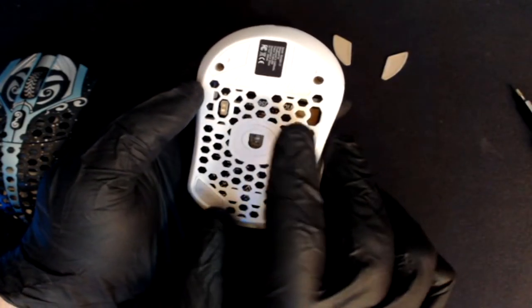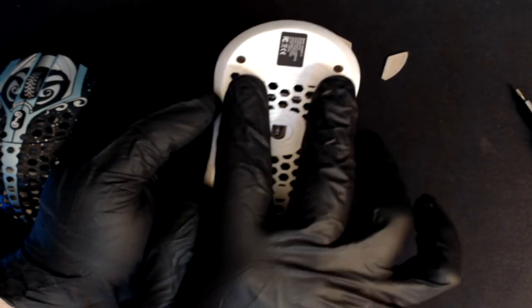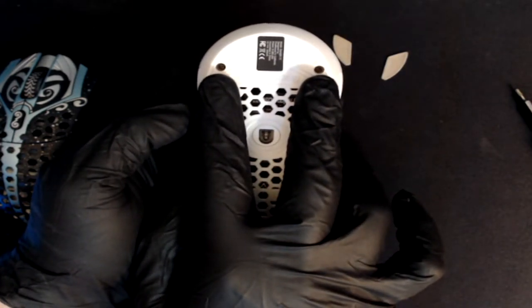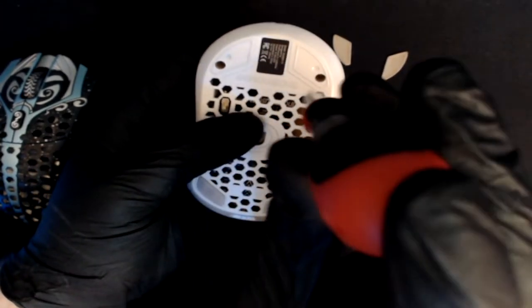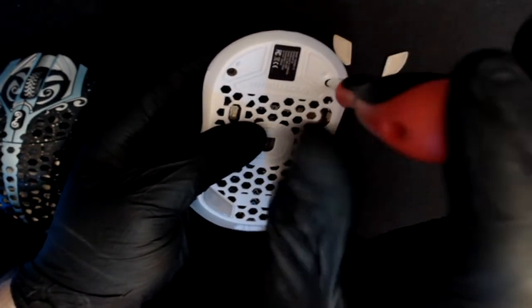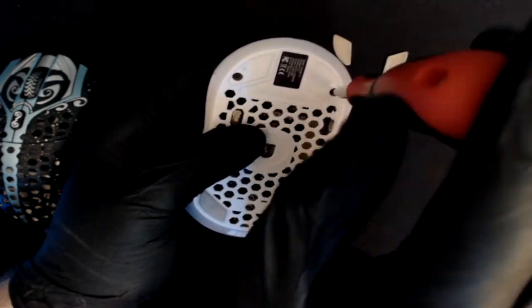Once you remove your skates, you'll see both of the screws that are exposed with the two holes that are directly underneath your mouse skates. Go ahead and grab your T5 Torx bit screwdriver and take the two screws out of the mouse.